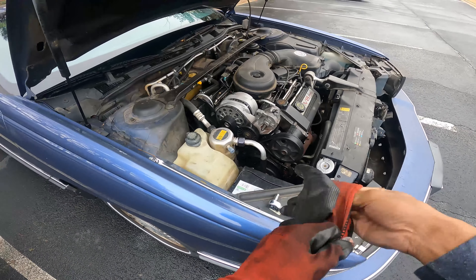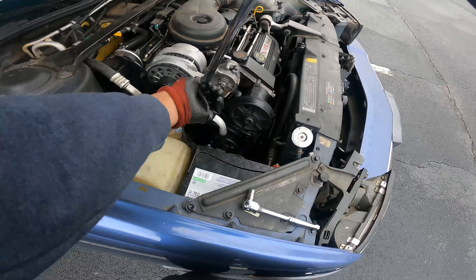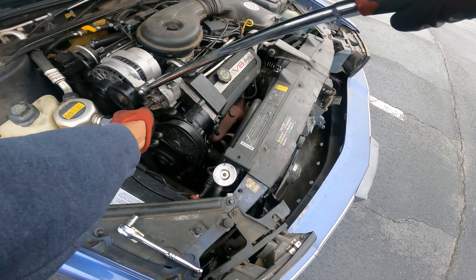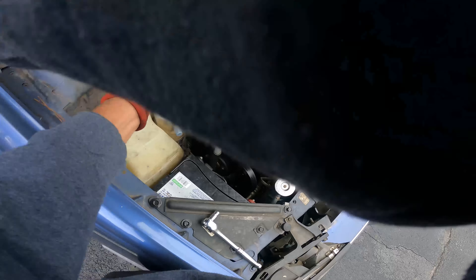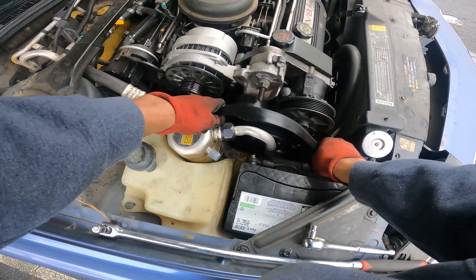First things first, we got to take this timing belt off. That's just taking a breaker bar — they conveniently placed the tensioner right here — and all you got to do is pull down on it and the belt slips off. It's the beautiful thing about these older cars: it doesn't take much work on them, they're very straightforward and self-explanatory.